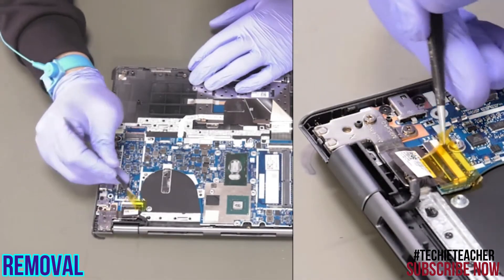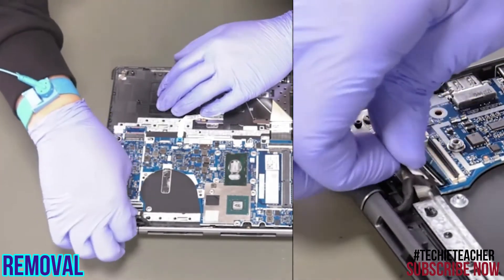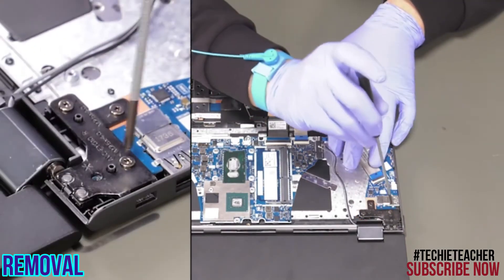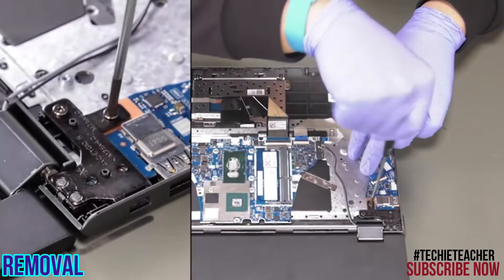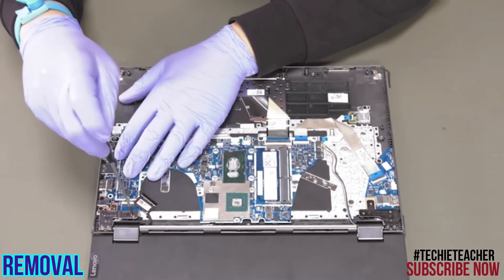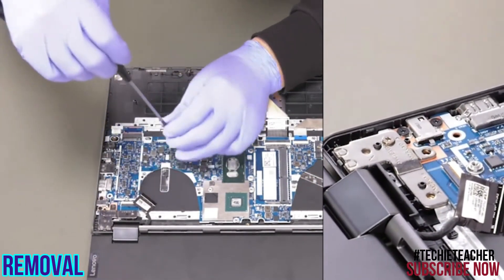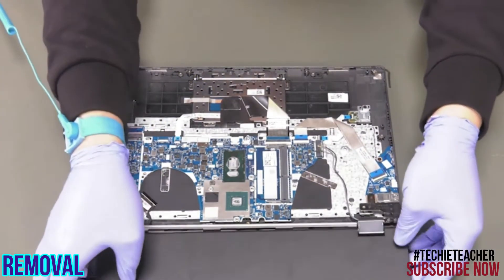Disconnect the EDP cable. Remove six screws. Remove the LCD assembly.